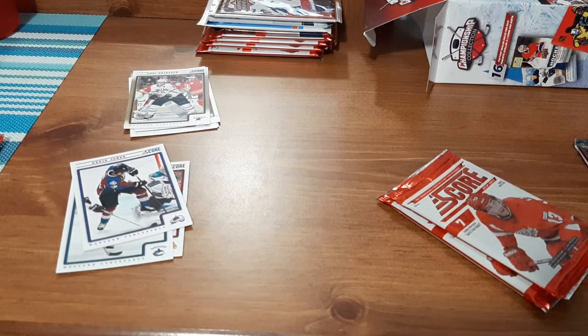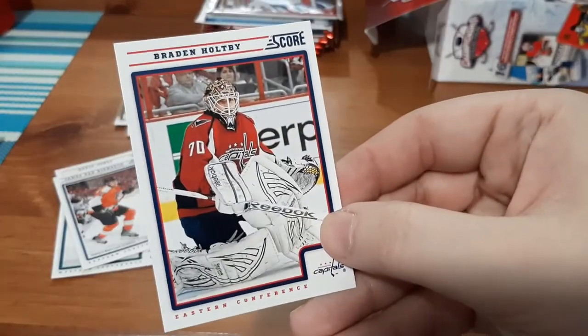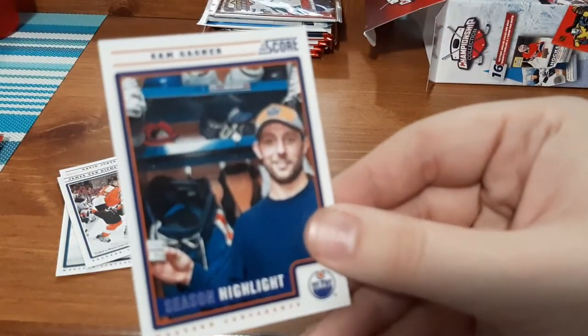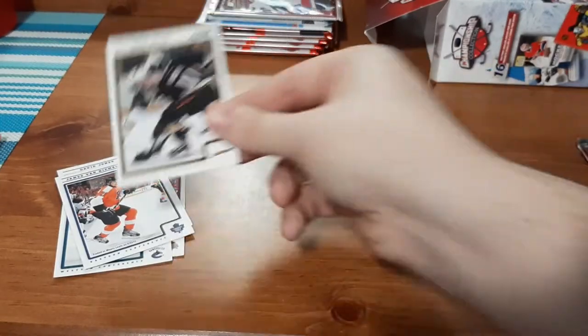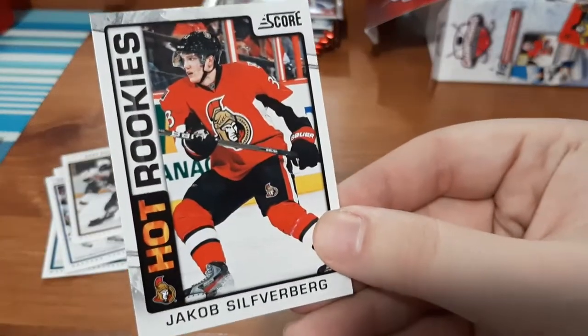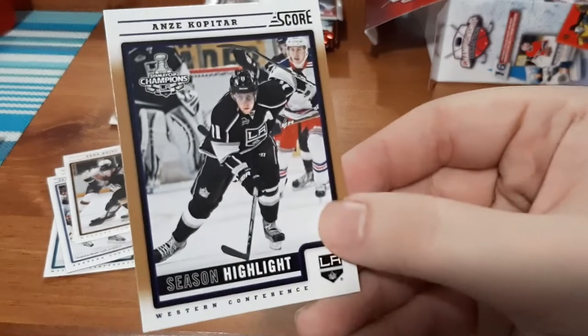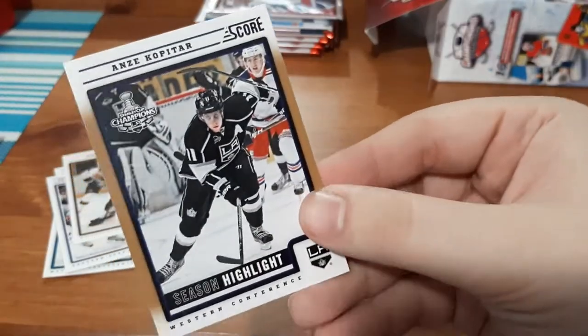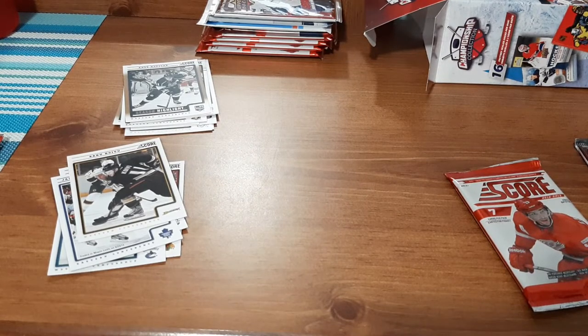Next Score pack. We have James van Riemsdyk — I know I butchered that. Zach Smith — I collect Ottawa Senators cards so that's a nice one. Brayden Holtby — another one for me. Sam Gagner Season Highlight. Saku Koivu — I know I butchered that one. A Hot Rookies card for Jakob Silfverberg — not only is it a Hot Rookies but it's an Ottawa Senators card, I love that. And Kopitar Season Highlights — it's a thicker card, so something tells me these Season Highlights are in fact inserts. I'll definitely have to look that up.